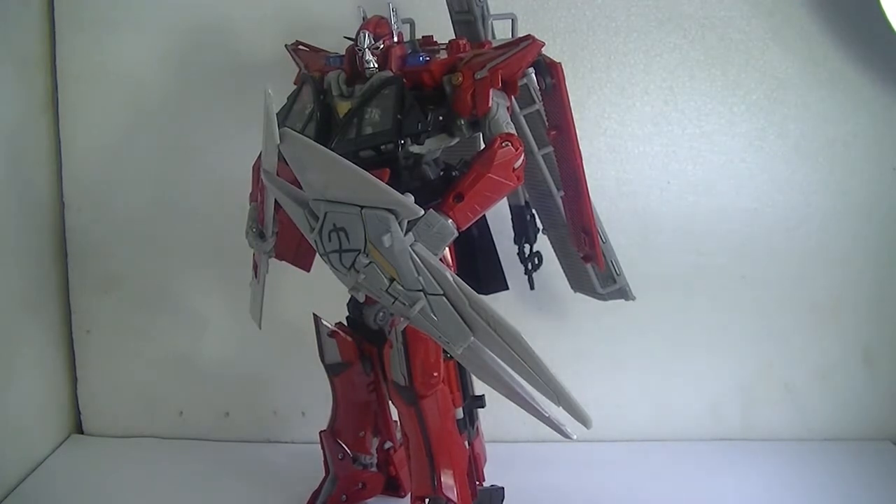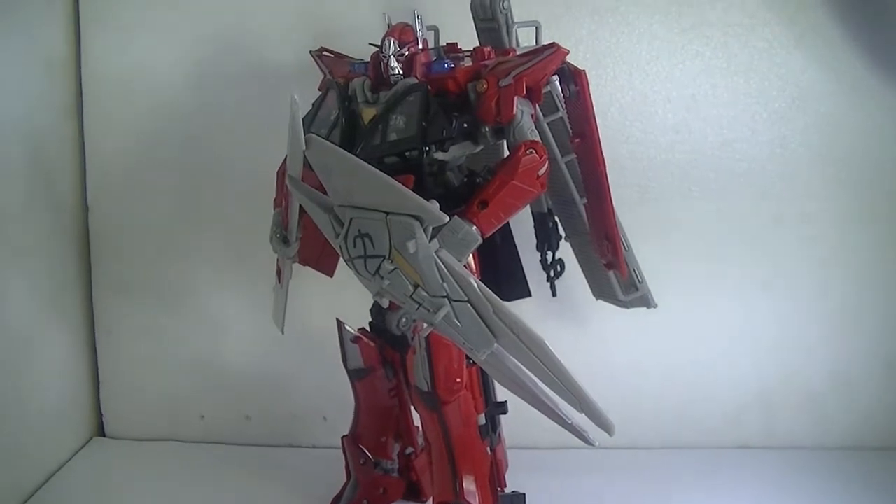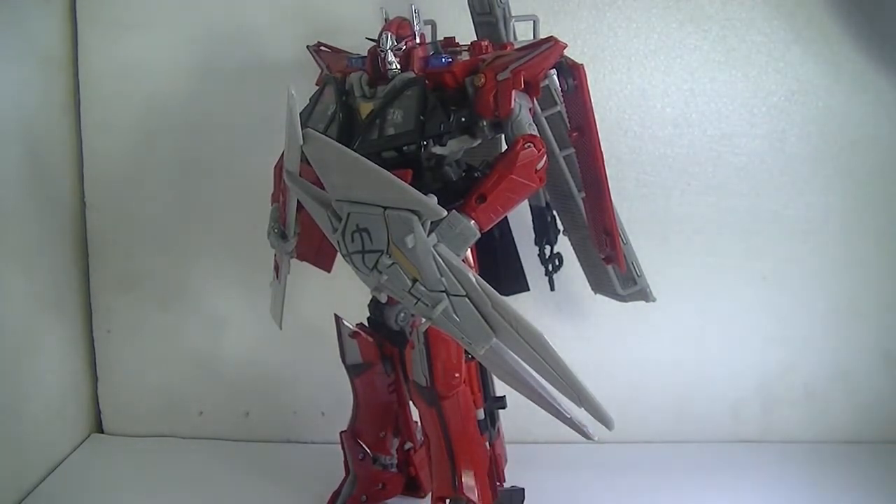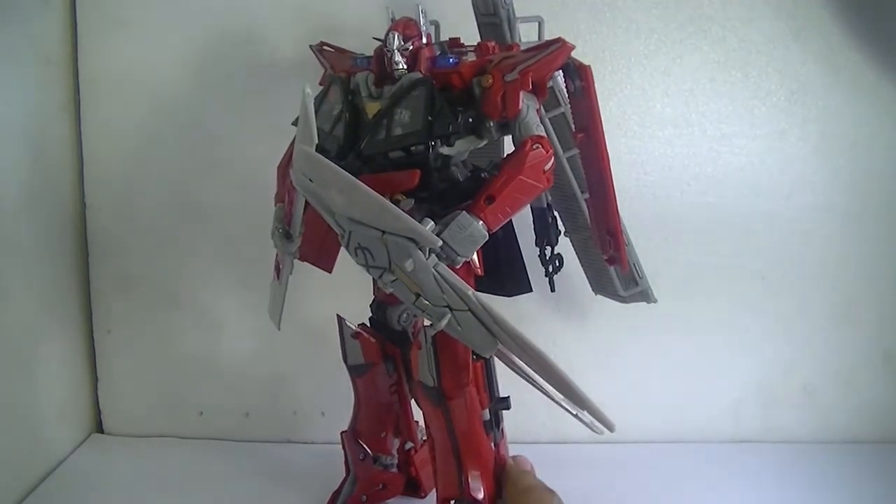The first thing I have to say about robot mode is that he is way tall — too tall for the frame; I had to move the camera up. I want you guys to put your reactions in the comments below on how you think he came out in robot mode. Personally, my reaction is just 'wow.' This figure in robot mode has a tremendous amount of detail — an excessive amount of detail — and it is so accurate.